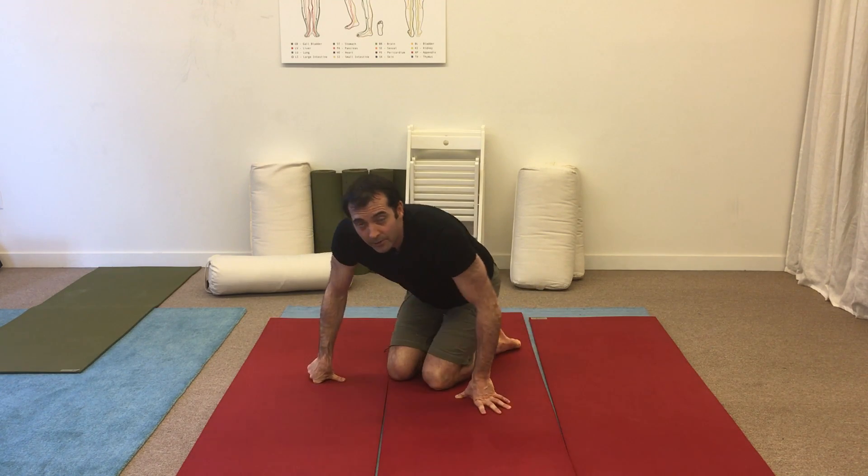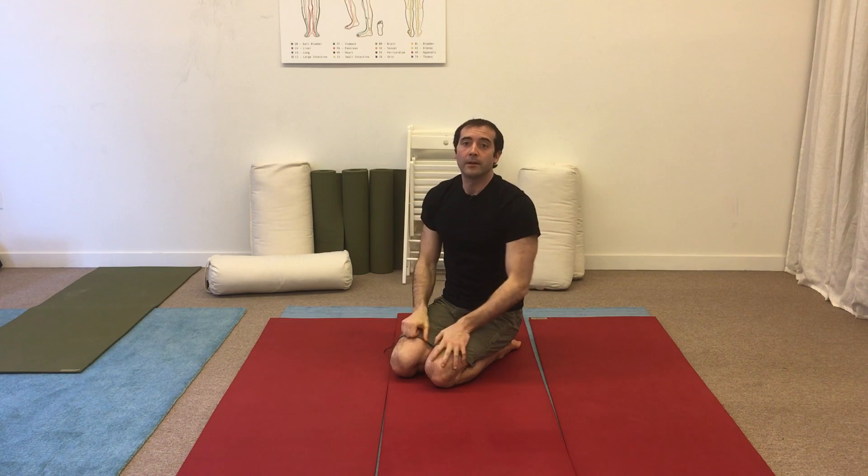Try this stretch — about three sets of six on each side — and see if it's easier to move your arms above your head. Have a good week.